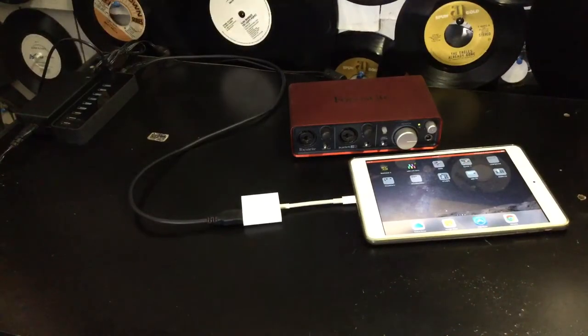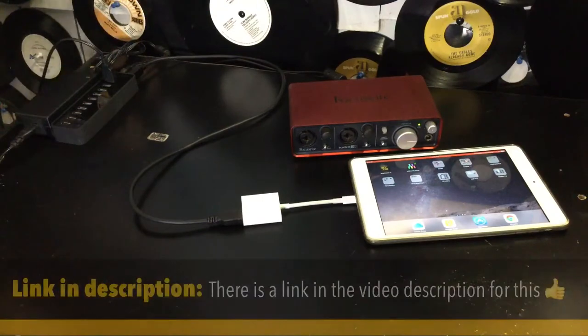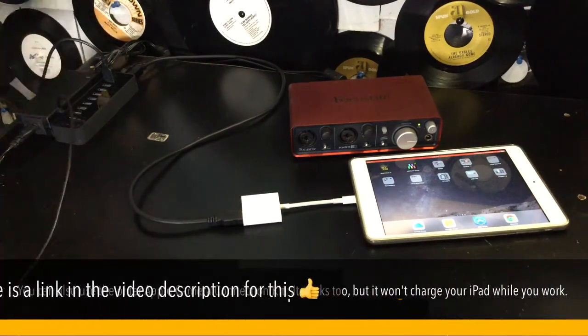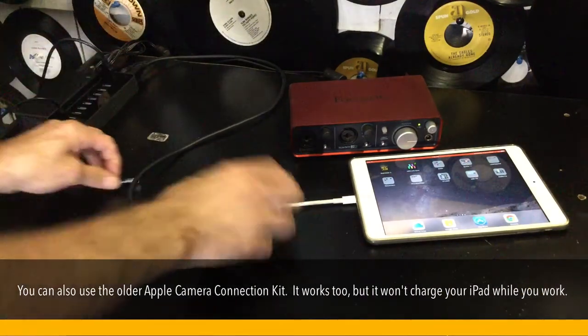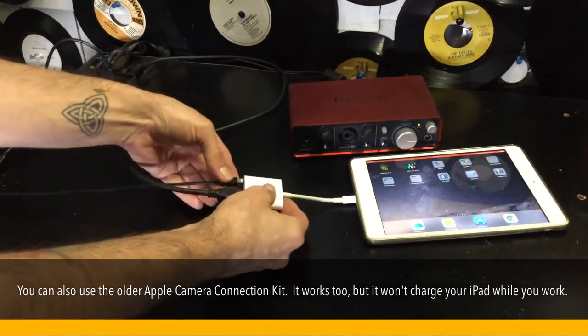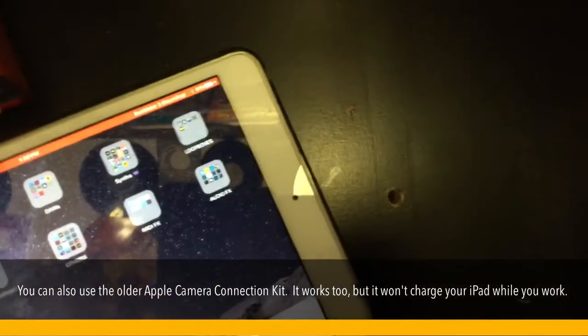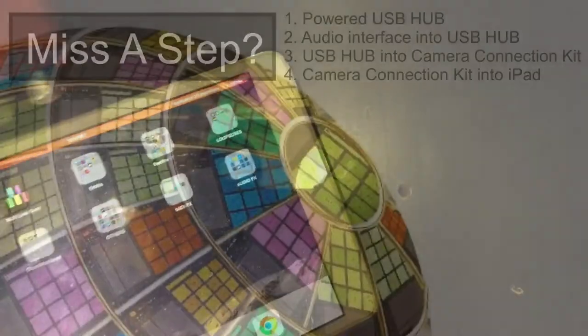I find this pretty useful as well. This USB hub from Anker has three USBs on the bottom that are just power. So we're going to plug this into one of those three that's just power, and we'll plug this right into the camera connection kit. And you'll see here that we're getting power to the iPad now. Fantastic.